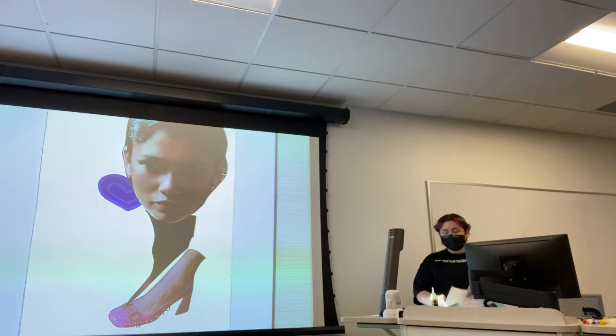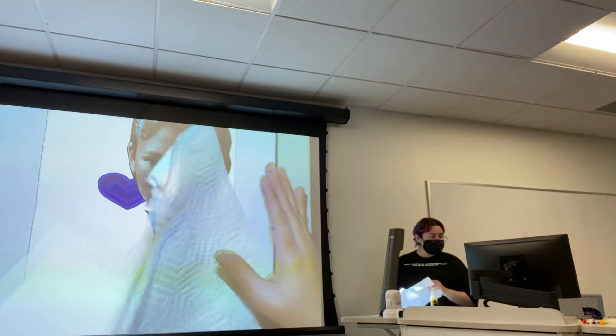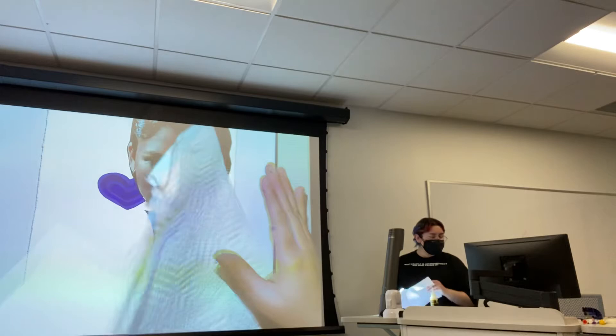Kaylin is going to pass out some pieces of paper towel, and this will be to smooth down your clipping of choice.